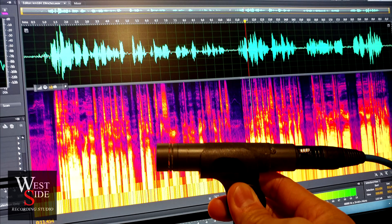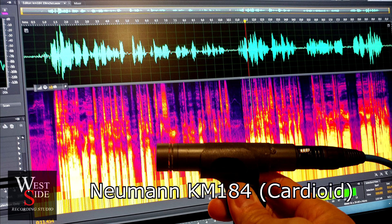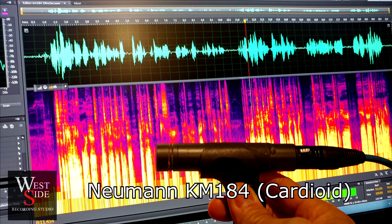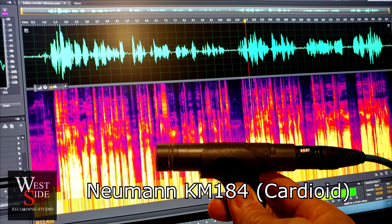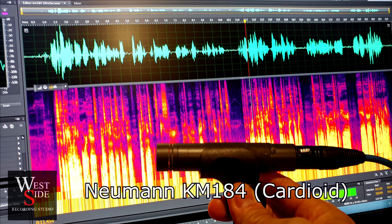This is the KM184 at 19 inches. I used a 19-inch spacer from a rack — just a blank panel that fits on a rack to measure 19 inches. So this is what it sounds like. I'm sitting in the control room next to a computer, and it should sound a little bit more roomy.